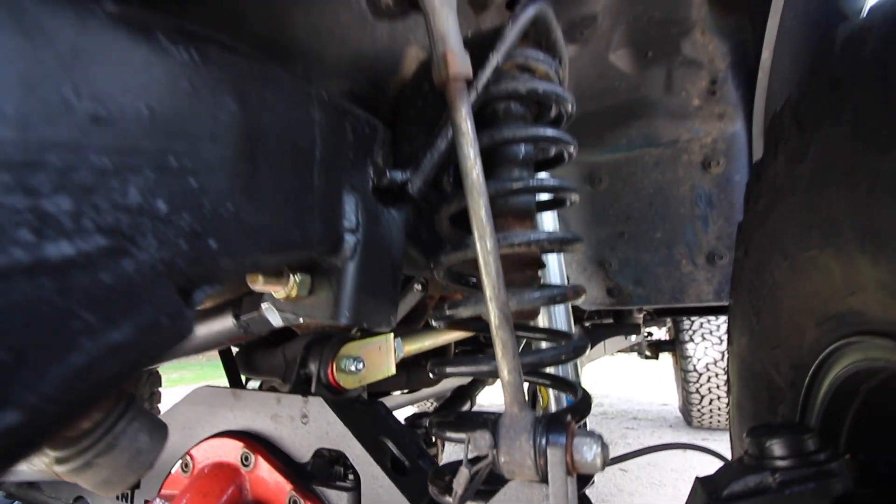Up front we've got Bilstein 5100s — kind of JK-style models because you can't use the bar pin on the bottom, and it was easier to replace the shock than gouge out the old bushing. The coils front and rear are from the original BDS 3-inch lift kit I've had for about three years. They've probably sagged just a little bit but they're really soft — some of the softest you can get. Combined with the Bilsteins, this thing rides like an absolute dream.